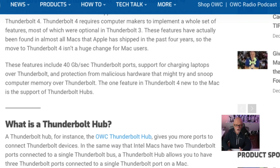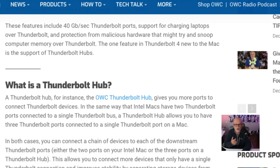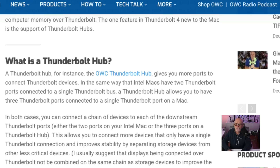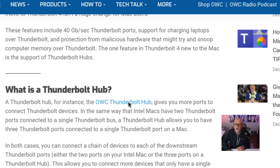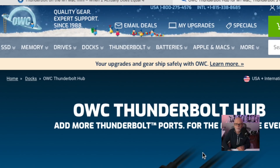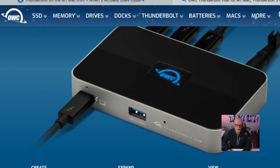OWC has given you the ability to put a hub onto one of the ports, giving you all the extra ports you need — and I've ordered one, paying my own money for this, not sponsored. A Thunderbolt hub like the OWC one gives you more ports to connect Thunderbolt devices in the same way that Intel Macs have two Thunderbolt ports connected on a single Thunderbolt bus. So you've added ports onto that, sharing that single bus — but at least you can add extenders, just like on the MacBook Pro 16. Let me show you the hub itself.